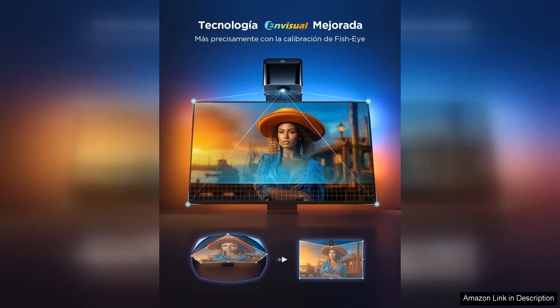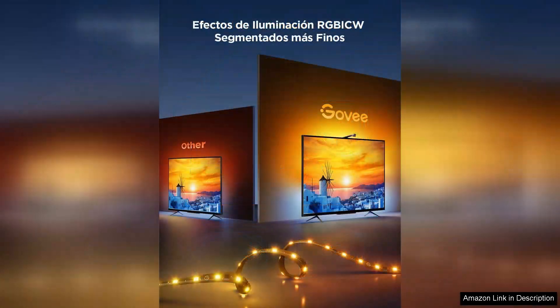Installation is a breeze. The adhesive strips are strong and ensure the lights stay in place, while the accompanying app makes set-up and customisation effortless. Once installed, the backlighting instantly transforms your entertainment space, providing a soft glow that reduces eye strain and enhances contrast.